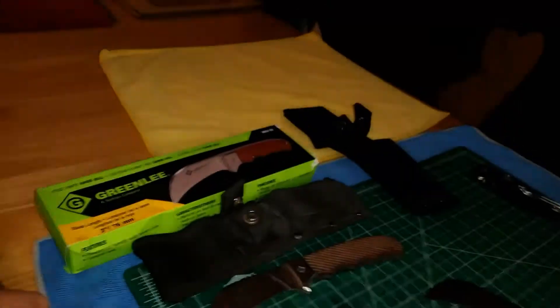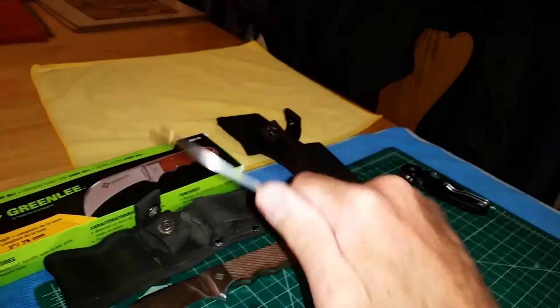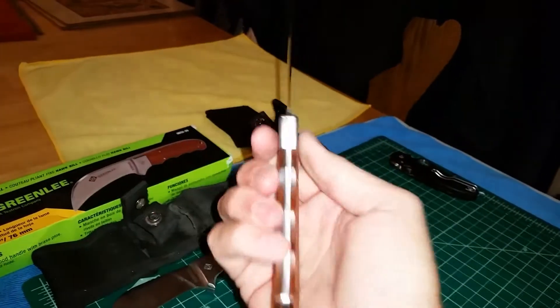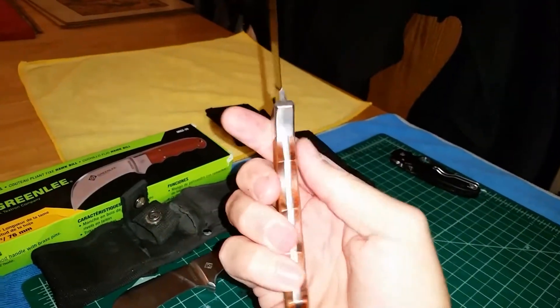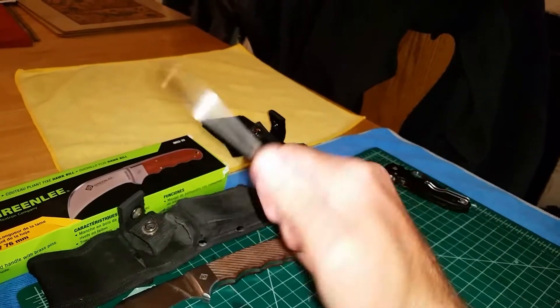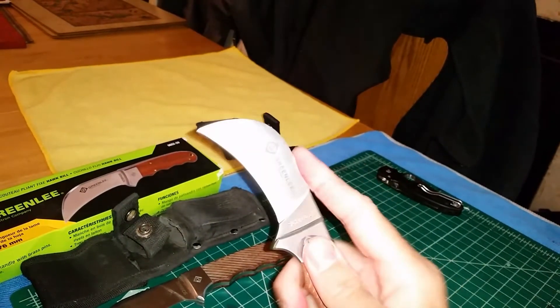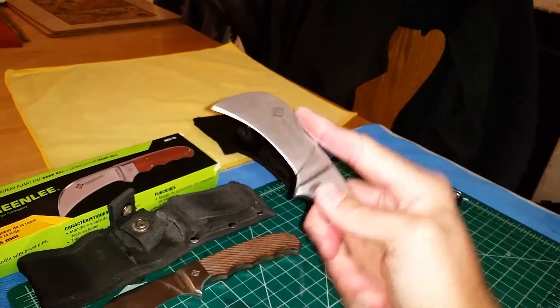It is comfortable — for a working knife, this thing is legitimately comfortable. It's kind of a box shape but it does have finger contours that fit my hand pretty well. Where your hand rests, I don't see where it's going to be any kind of a hot spot.